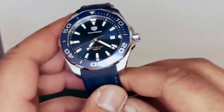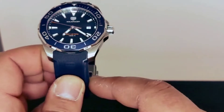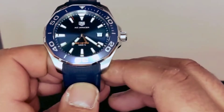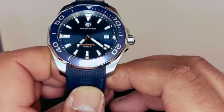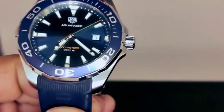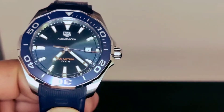I'm gonna do a lume shot at the end of the video — the lume on this watch is absolutely lovely, it's very powerful and it stays on for a long time. On the second hand we do have an orange pip which matches the 300 meters marking. Very nice and clean dial.